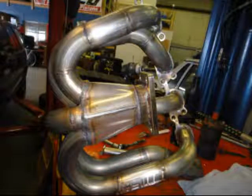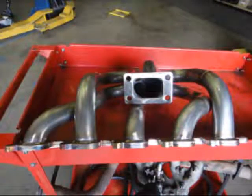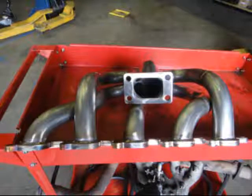Beautifully match-ported, the balance is pristine as each tube is nearly identical in length. The entire piece is 304 stainless steel and we can have it ceramic coated per request — all this performance increased with an incredibly compact design.